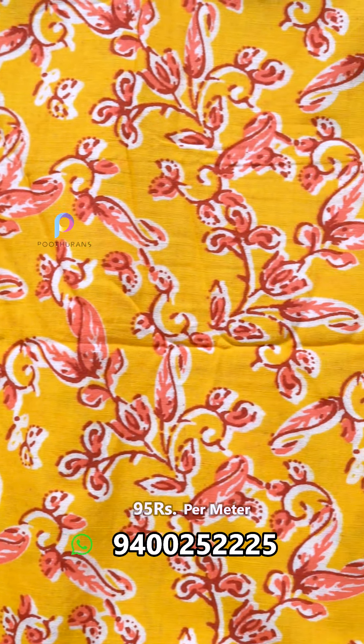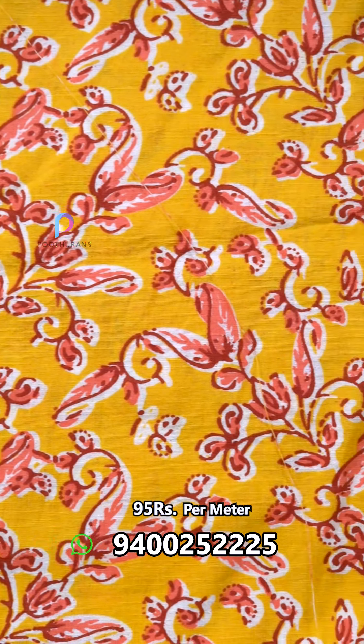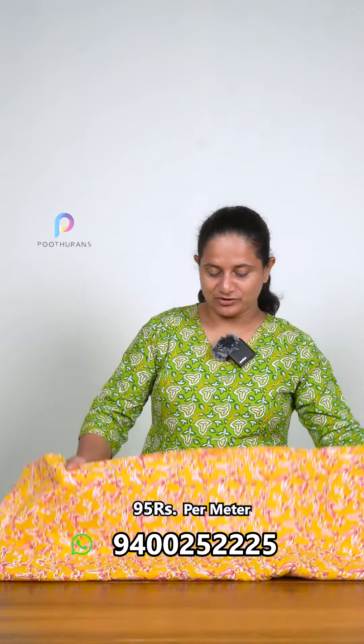It's a design of different colors. Let's open this one. First one, it's a yellow color. This is a peach color. Let's open it.